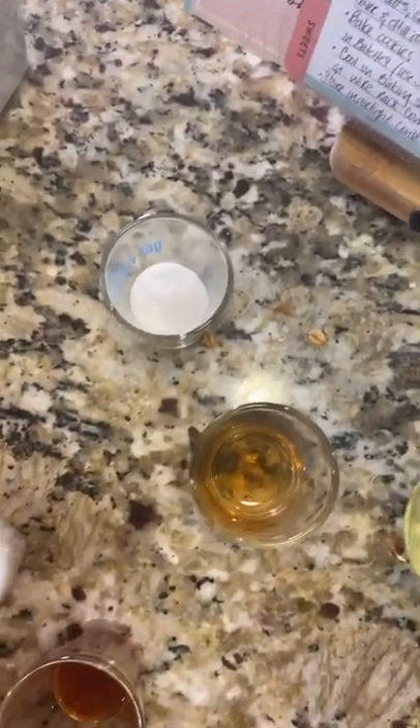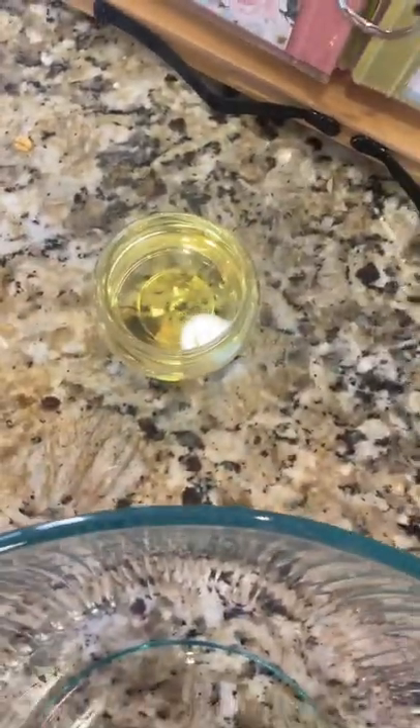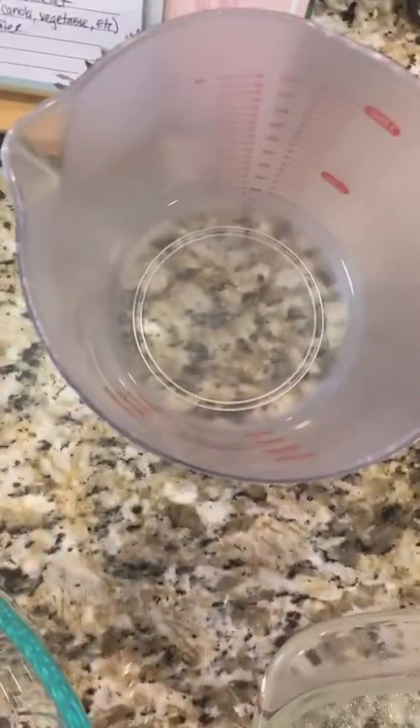Then here we have some baking soda and salt together. This is our apple cider vinegar, this is our vanilla extract, we have some oil, and then we have some water.